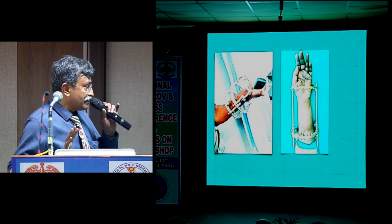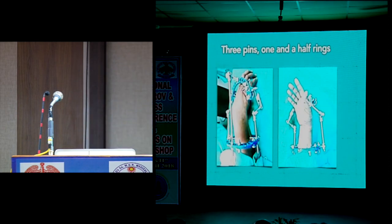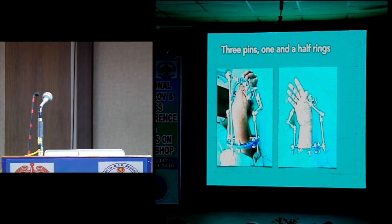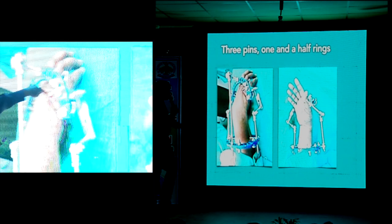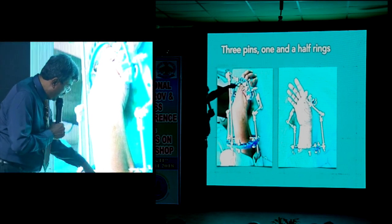Three pins, one and a half rings. Now this is the slight modification — that is a four-pin assembly. So here we have pins through metacarpals 1, 2, 3 on one side and 3, 4, 5 on the other, and here is the same technique done on the 100-pin sphere.